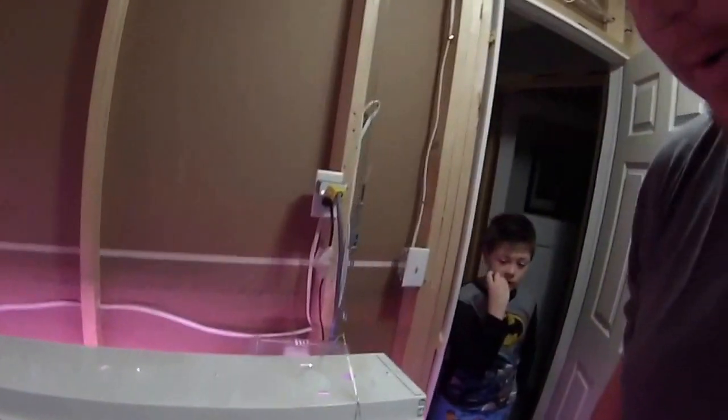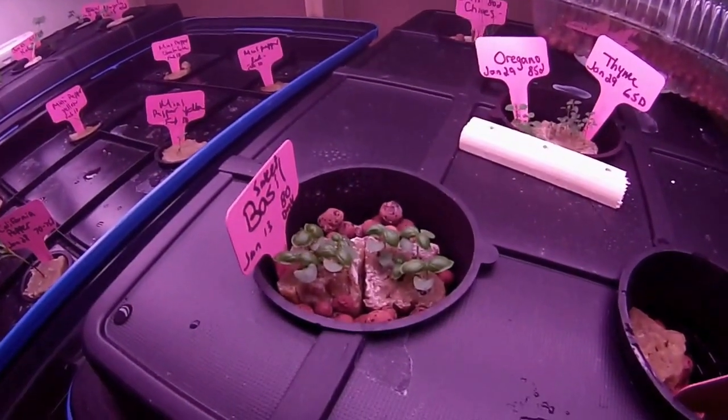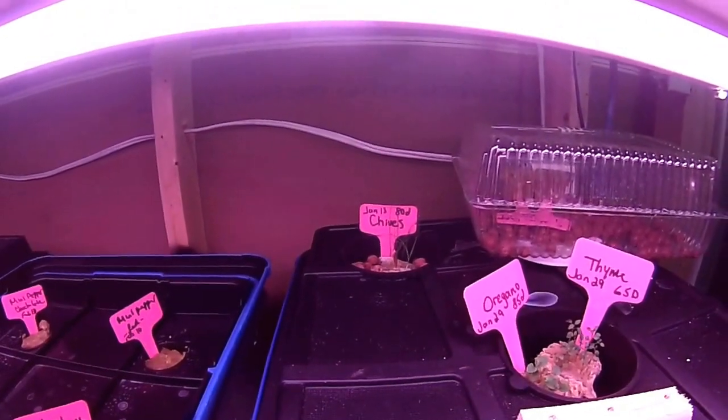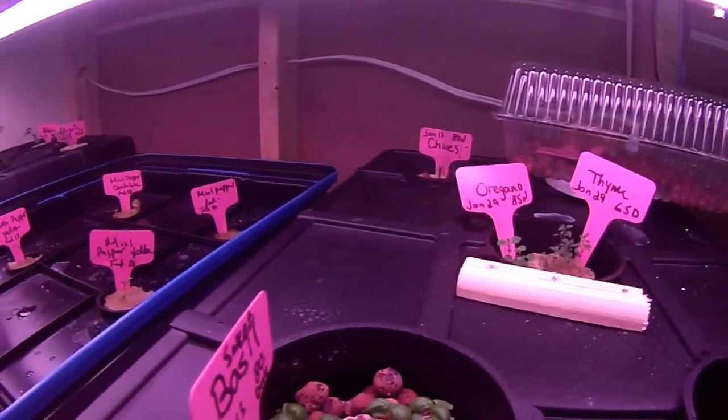I've been growing some hydroponic indoor garden variety lettuce, oregano, and other stuff. I wanted to do a little video and show — there's my basil, oregano, and thyme. I got some chives but I don't think they're doing very good. You can see they were planted on January the 13th, and the dates are on all the other ones too.